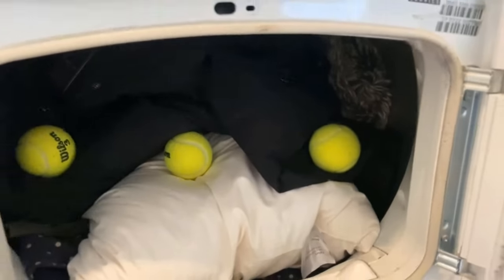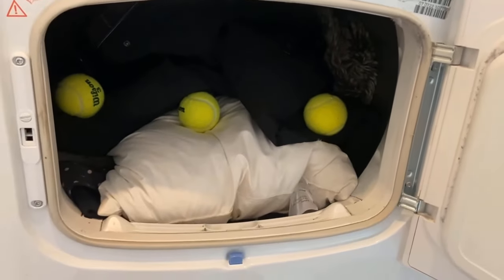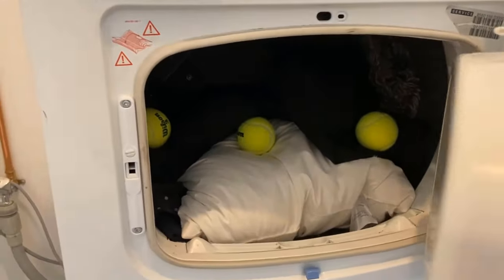Thus, at the end, when the dryer is ready, you have not just a lump in your hand, but everything really, really nicely distributed, as it should be.